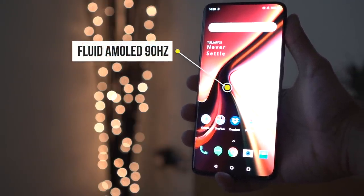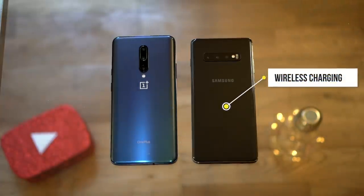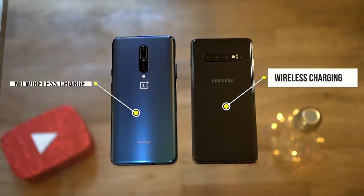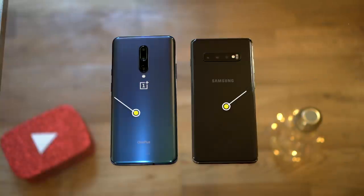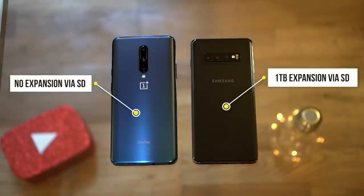The Samsung S10 Plus does have wireless charging — a fast 15-watt wireless charge — and the OnePlus 7 Pro does not have any wireless charging. In terms of memory, the Samsung S10 Plus can be expanded up to one terabyte, and there is no expandable memory on the OnePlus 7 Pro.